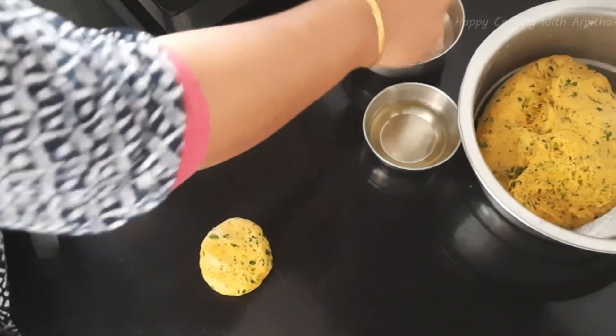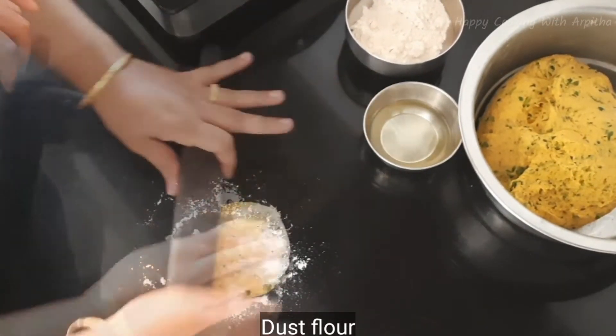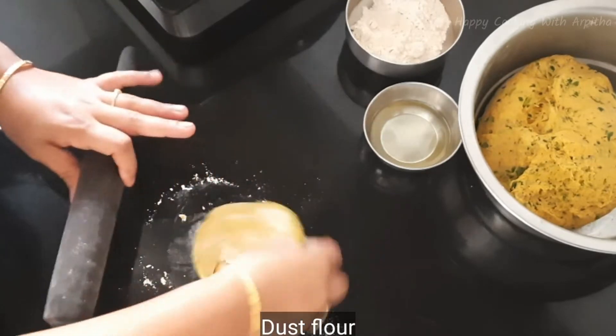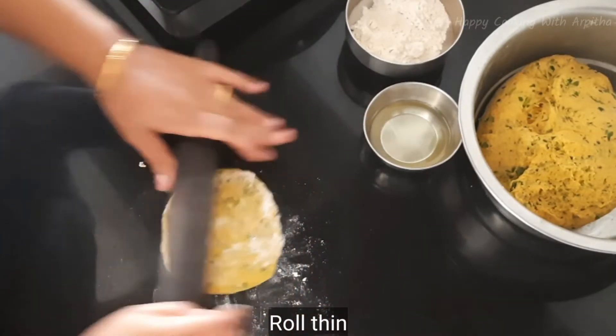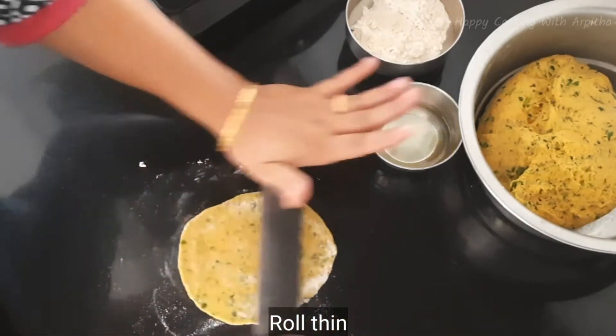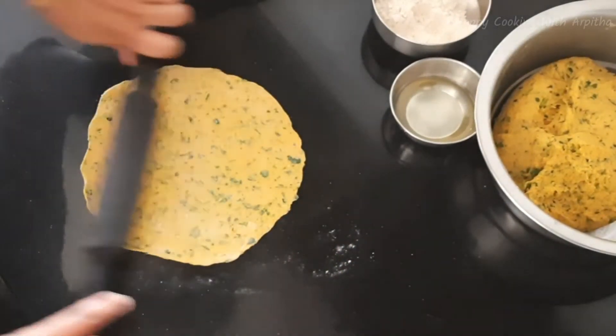Dust with some wheat flour. These methi theplas should be rolled very thinly, so roll it as thin as possible. Now the rolling is done — roll all the sides evenly.